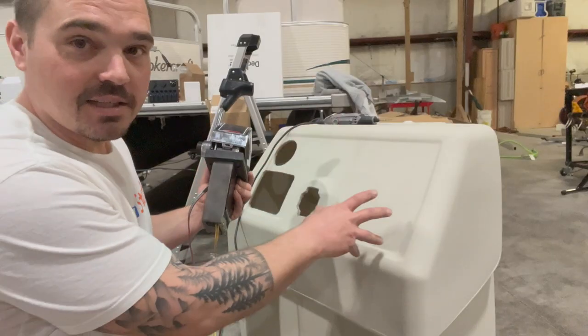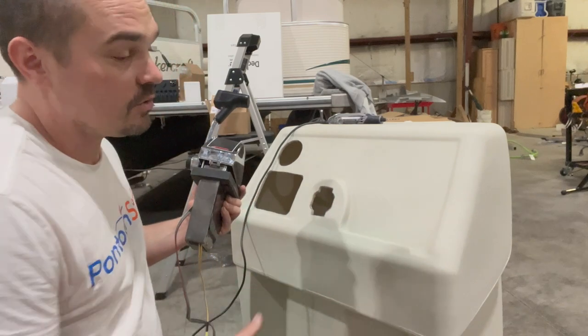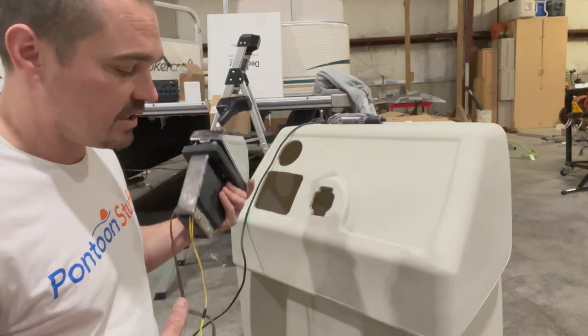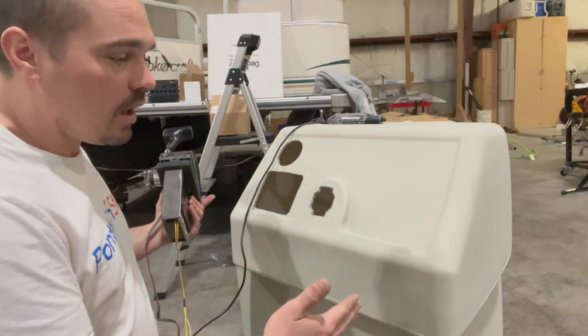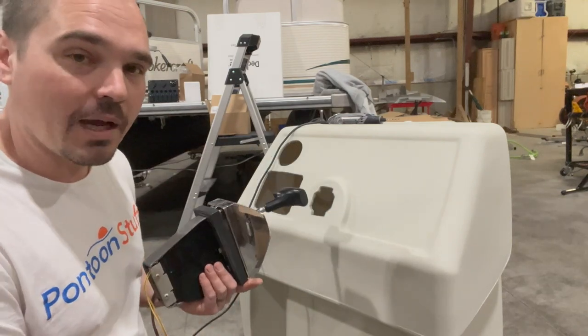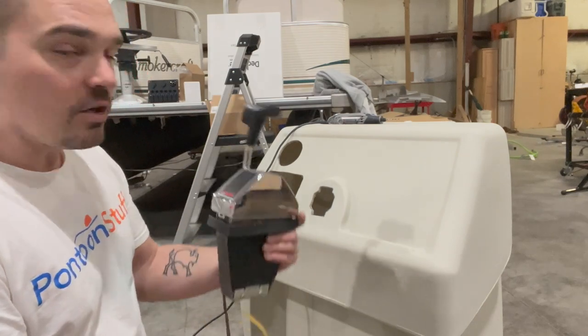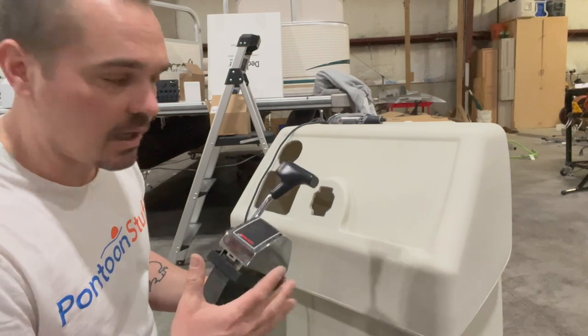I need to put this in. This is a standard console from pontoonstuff.com. You can use our promo code at checkout to save 5% off all your purchases at pontoonstuff.com. This is their standard console — it's a little smaller profile in terms of width. On an 8-foot wide boat we do prefer this width of a console, and it's a little snug to add the binnacle mount, but it works well. We've done a lot of boats.